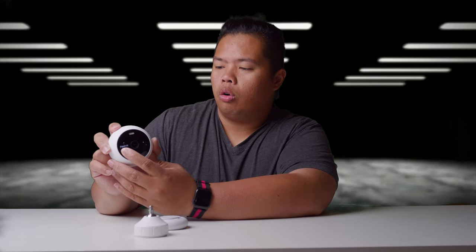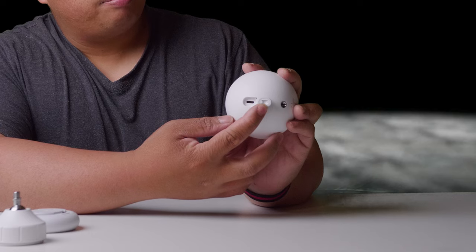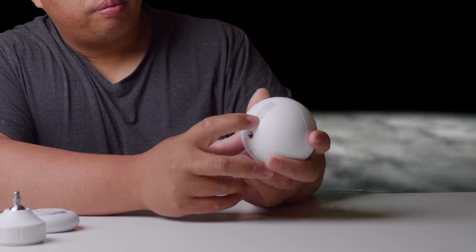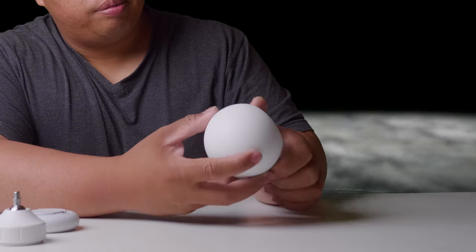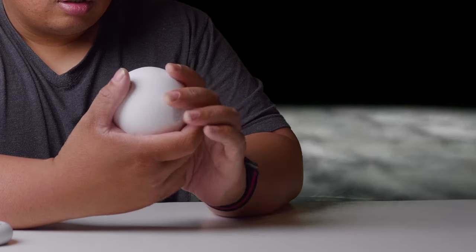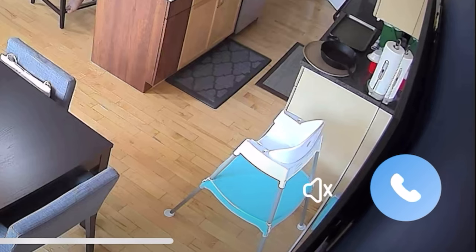The Nureo logo is up front. On the back it has a charging port — a USB-C slot. There's also the sync button on the back. There's a speaker on the bottom and a mic in the front. You can use your phone to call the camera and speak through it as a two-way audio system.